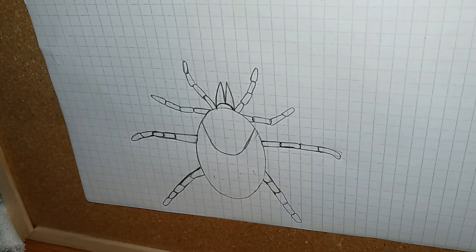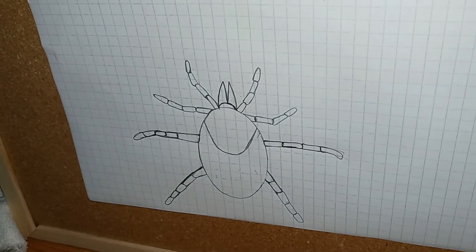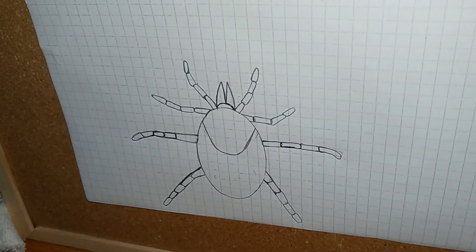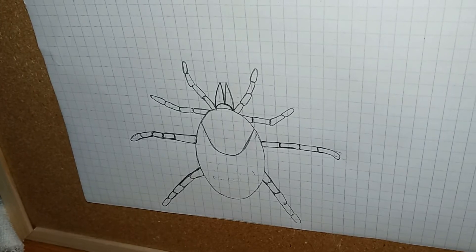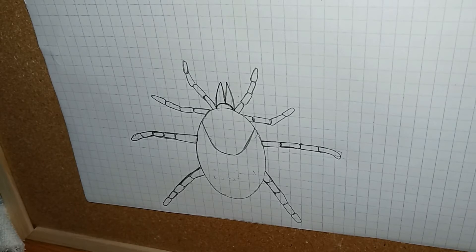Only a handful of ticks spread disease. Ticks can't fly and they can't jump; however, you can pick them up by walking in tall grass or even messing around in leaf litter. Ticks pick up diseases by biting other animals that are infected. In the United States there are 16 different diseases spread by ticks.